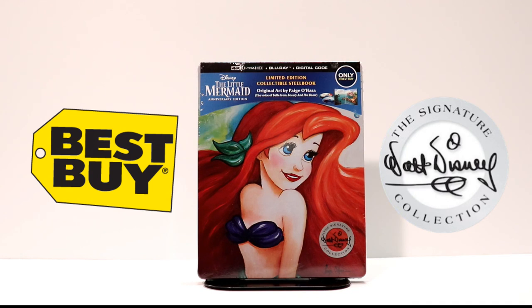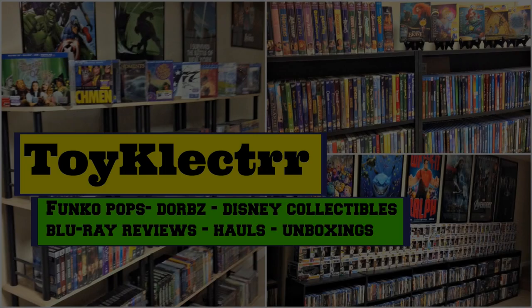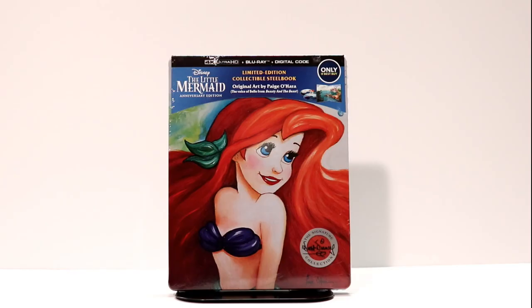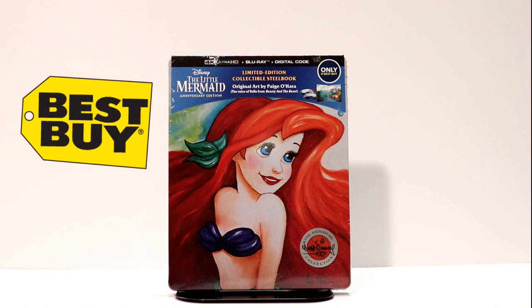Hey, Tony here. Today I'm going to do an unboxing of the Best Buy exclusive steelbook of Disney's The Little Mermaid. On February 26th, Disney re-released The Little Mermaid, and this time it's an anniversary edition with a 4K Blu-ray and digital code.